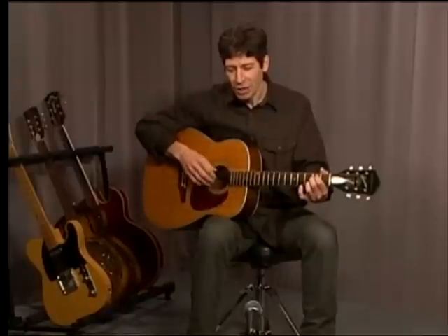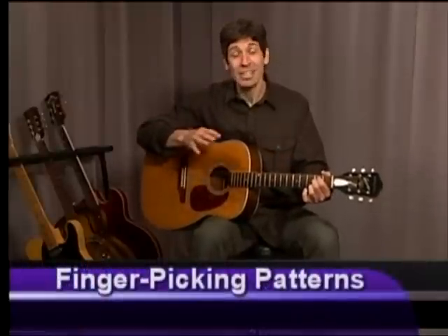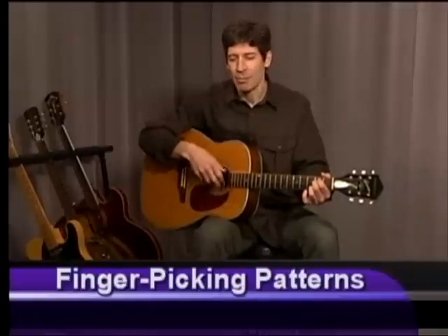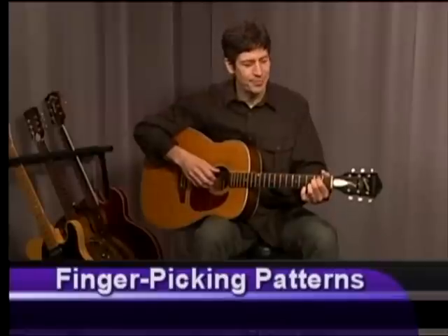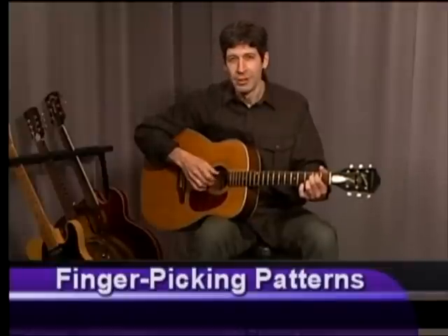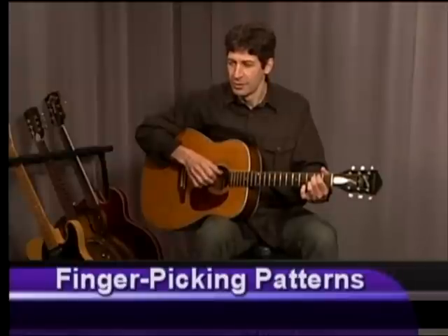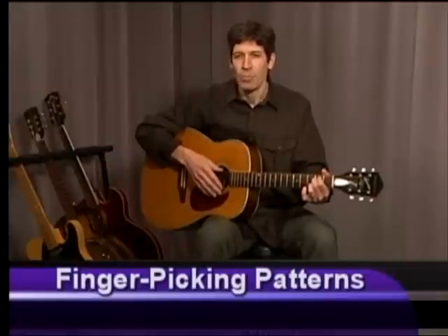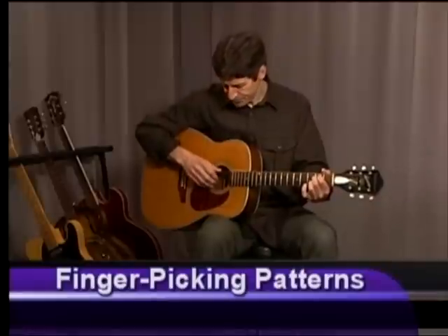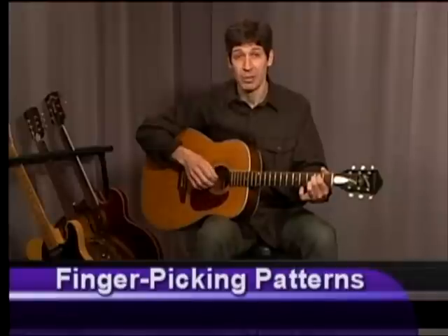Now I'm going to let the guitar do the talking for a minute. I'm going to repeat that pattern for a couple of seconds on my E minor chord. Basic fingerpicking pattern — trust me, as you get more comfortable with this, you're going to find that many guitar players and songwriters use this pattern. I'm going to stick with the E minor chord and just repeat this pattern a few times.